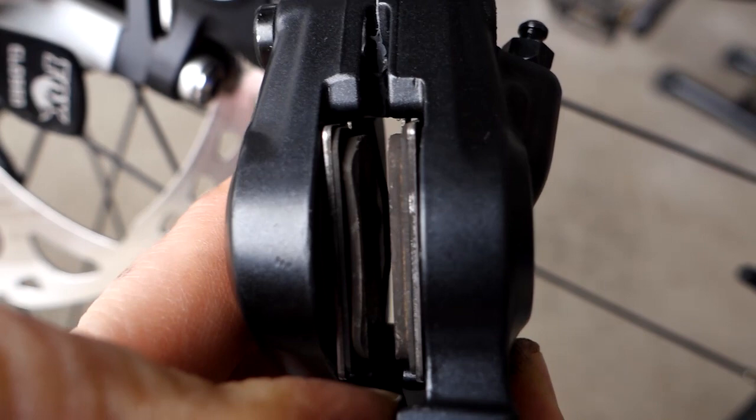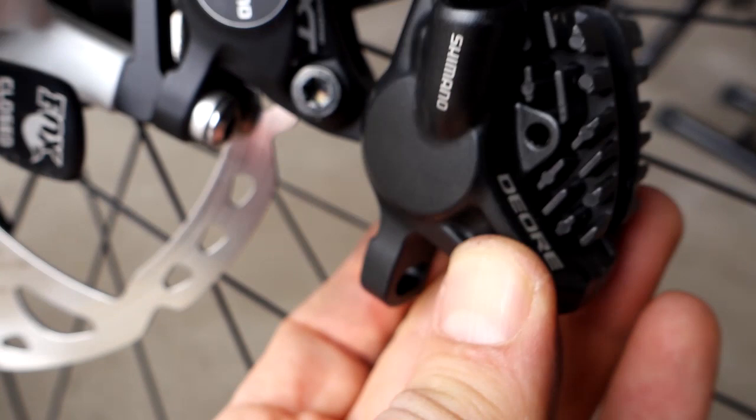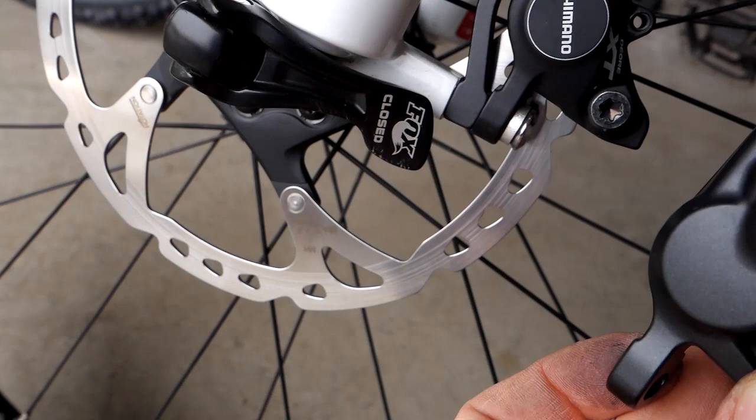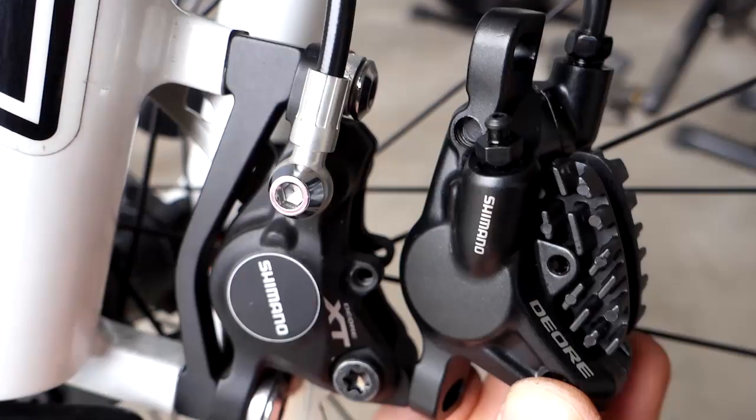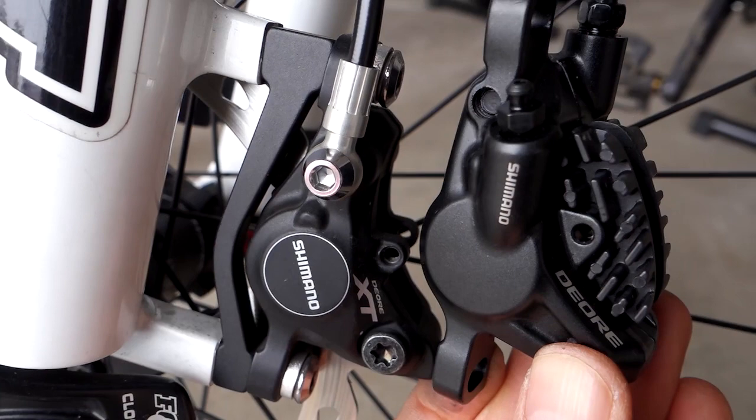All three calipers work fine with Ice Tech finned pads and Ice Tech rotors — you can see the XT rotors here, which look similar. For a budget brake, the Deore M615 is perfectly fine. If you want the bite point adjustment, that's only available on the XT. Hope you found this useful — leave any comments below, and thanks for watching.